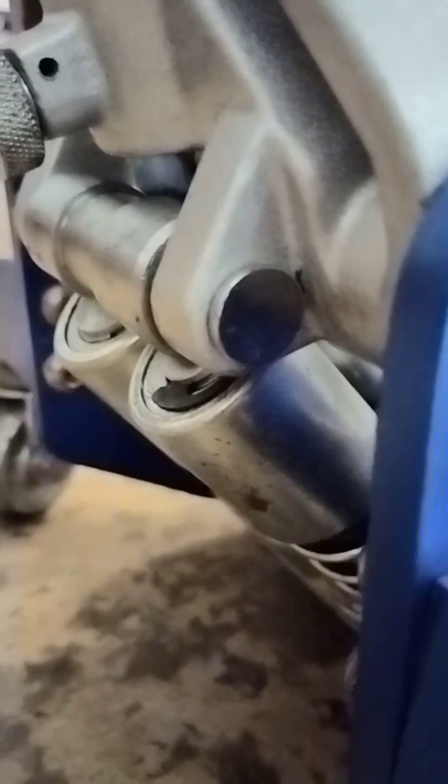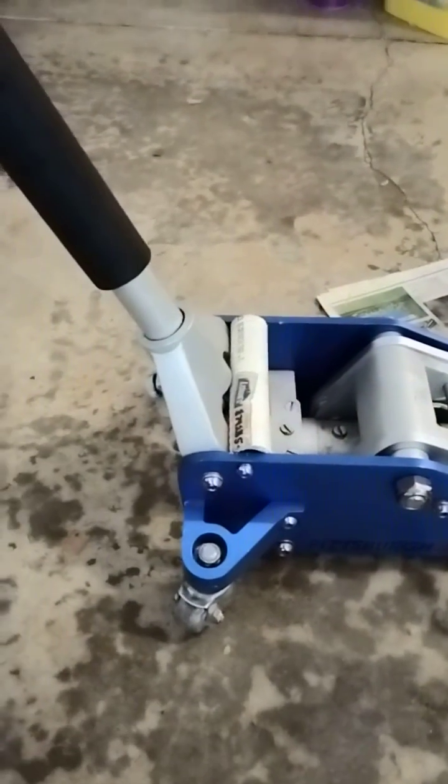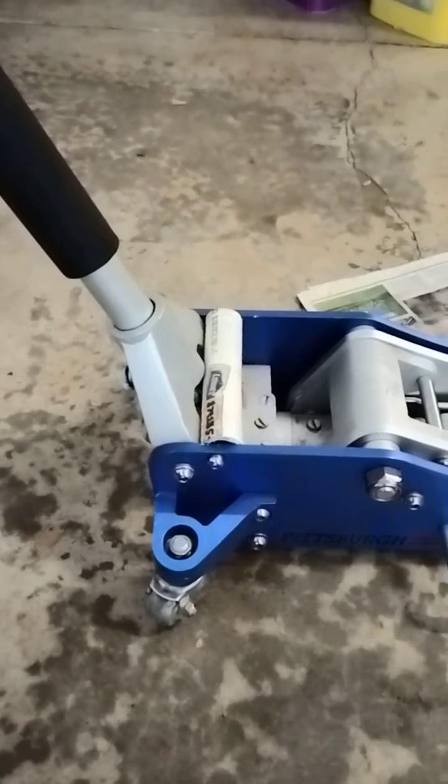I found a replacement piston — about $20 delivered out of China on eBay. A few odds and ends to fix it up, and it can save you a couple hundred dollars over buying a new jack, since nothing else was wrong with this one. Hope this video helped someone out.